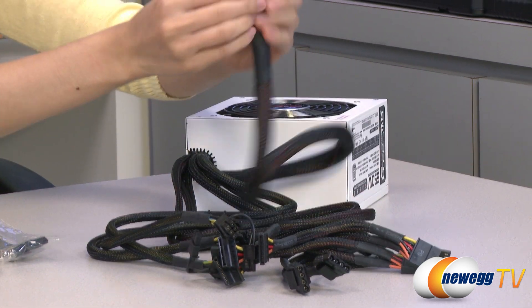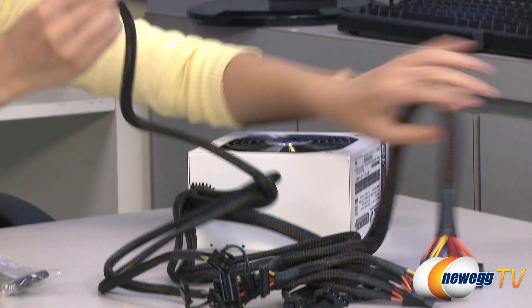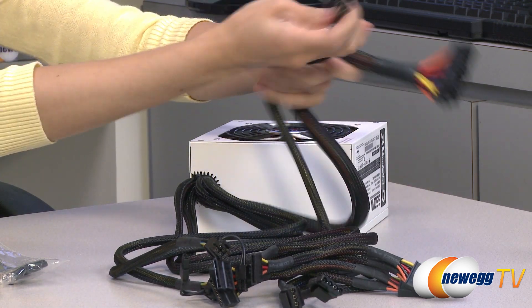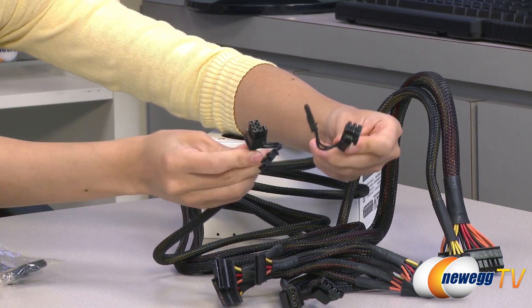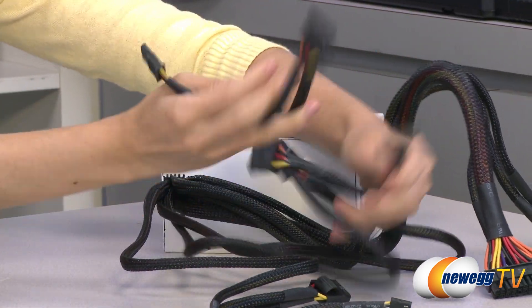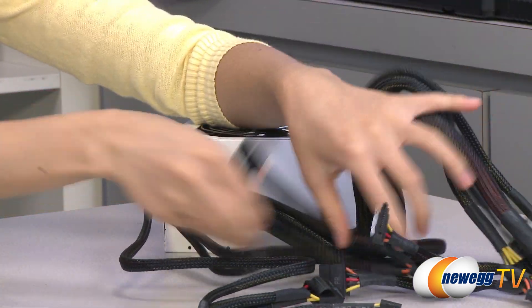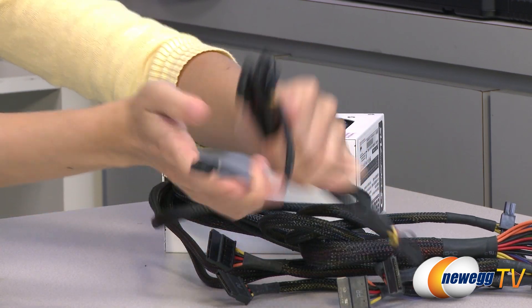We have your 20 plus 4-pin main connector and your 4 plus 4-pin CPU connector. There are two 6 plus 2-pin PCI Express connectors. We also have six SATA plugs, three 4-pin molex, and one 4-pin floppy.